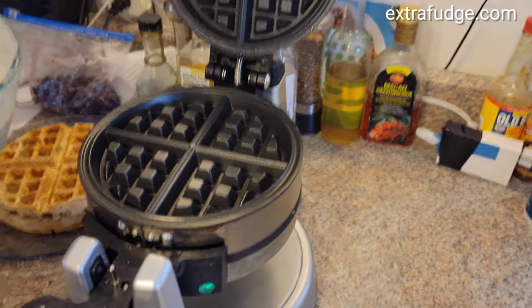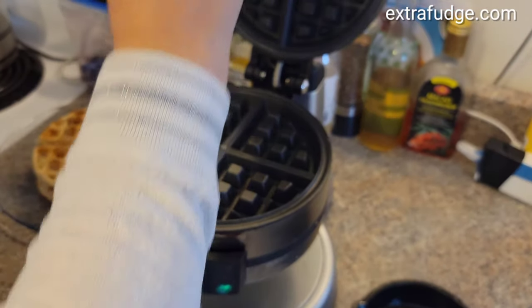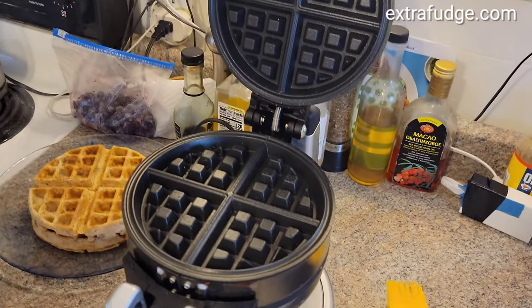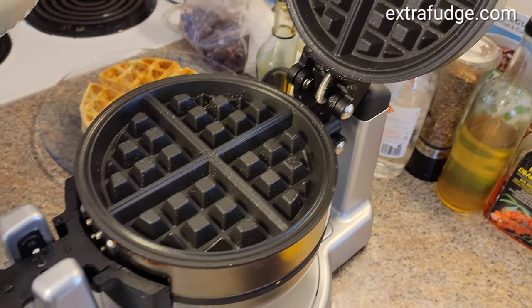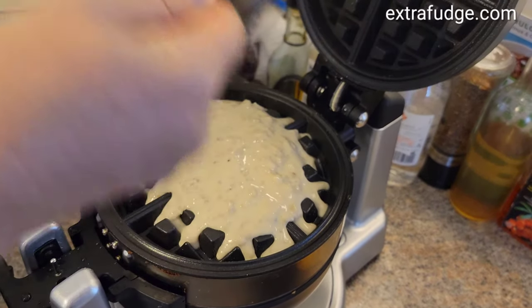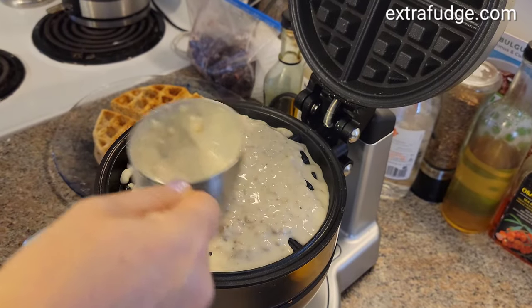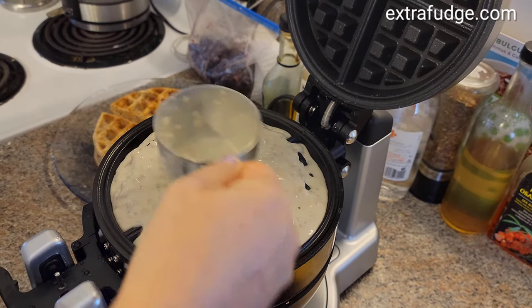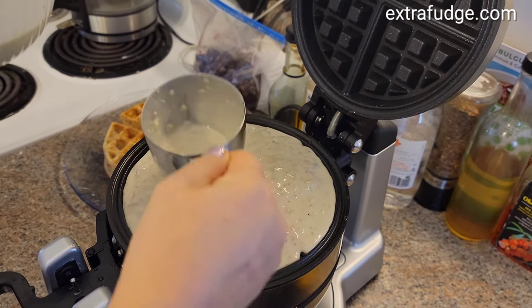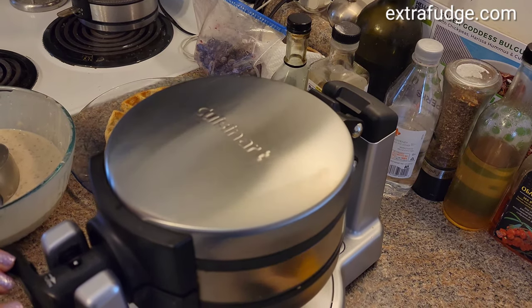Now we're going to demonstrate how we put the batter in. First, oil it a little with some olive oil or any other oil. It takes about one and a half to two cups of batter. Level it out, then close and flip.